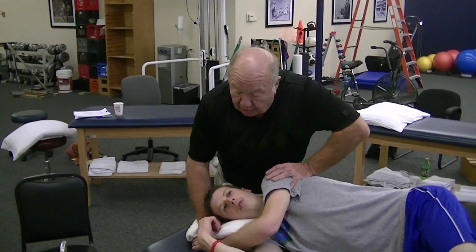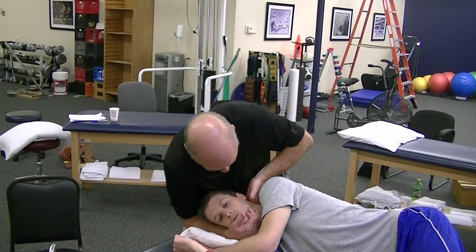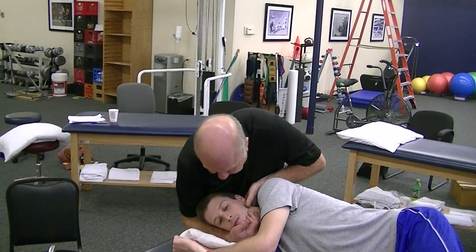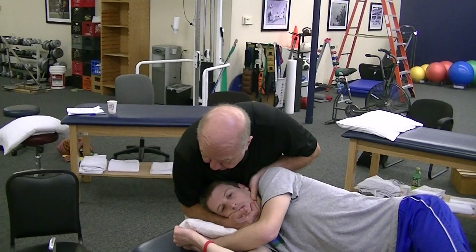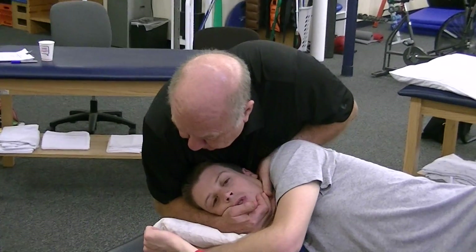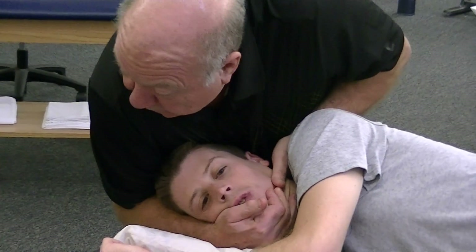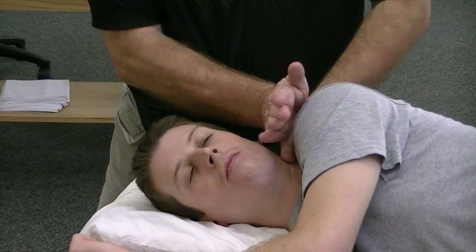So in our ideal sense, it doesn't make much difference as far as the technique is concerned. We'll come down onto C2 — flex him, side bend him left, relax, side bend him left, rotate him left — and now I'm going to thrust upwards and forwards. So the thrust is in that direction.